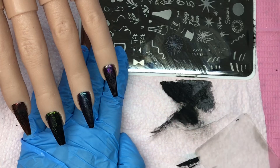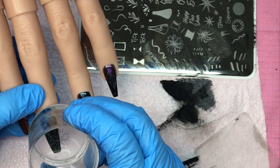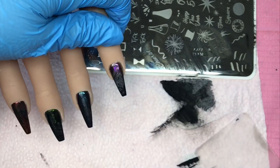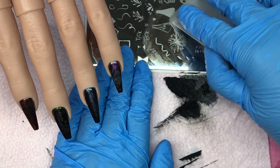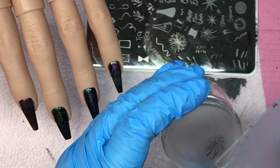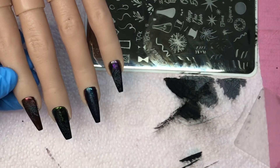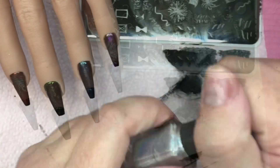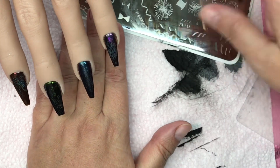Now I'm coming in with a silver — it's a metallic hollow polish, I'll show it in a minute. What I'm going to do is put it over what I've just stamped, so I'm doing silver over black for a layered stamping effect for that firework. I go over that black on the pointer finger and it just highlights the firework — as you move the nail, the hollow in that stamping polish comes through.